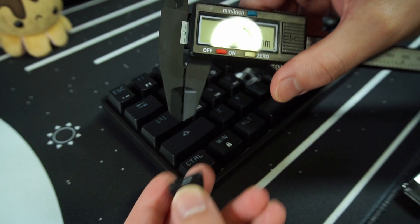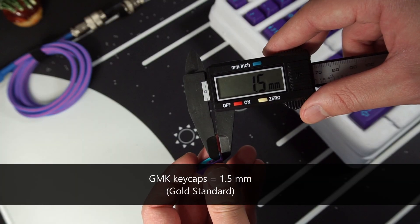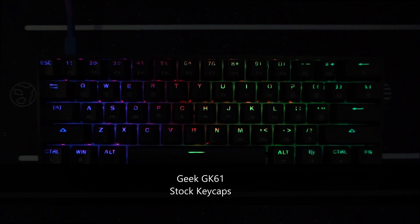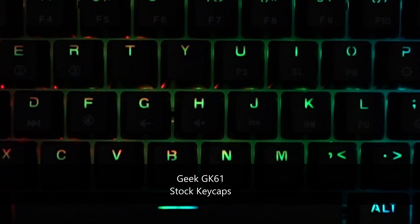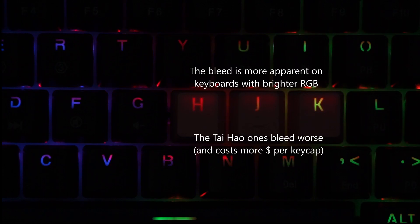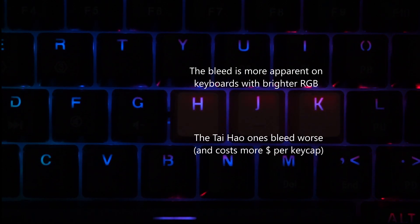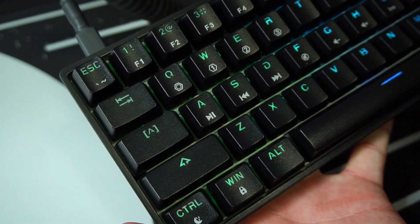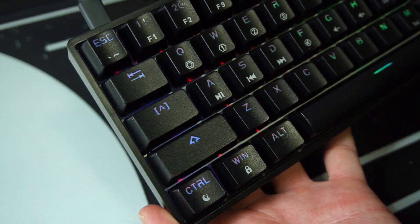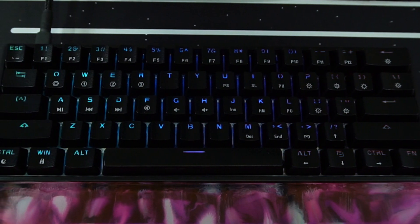The keycaps are double-shot ABS with a 1.1mm wall thickness, which isn't the best. That said, I appreciate the fact that there's no light bleed from the RGB effects — which is one major gripe I had about the Razer PBT keycap set, which costs $30, half of what this keyboard costs. The font, I'm not the biggest fan of. It's a little too gamery for my taste, and if you wanted to switch the keycaps out, I honestly wouldn't blame you. That said, you'll miss out on the convenient function layer keys printed on the stock keycaps. You'd either have to memorize the layers or have the instruction manual handy to get the most out of it.